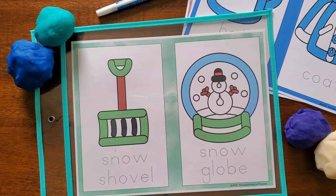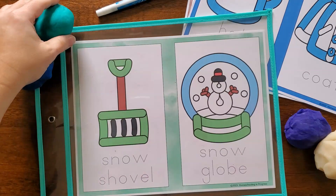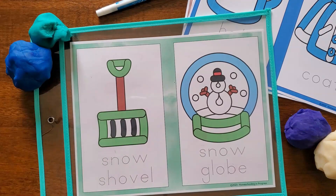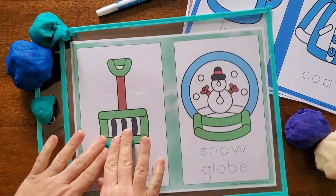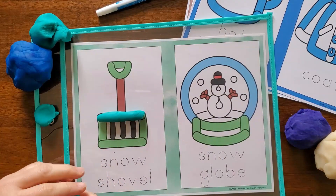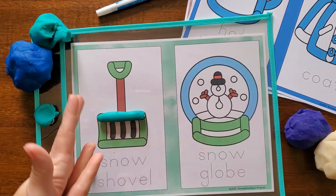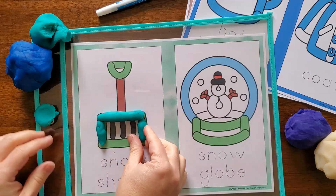This next activity shows one of my favorite materials for preschoolers and kindergartners — play-doh. Play-doh is so versatile and kids love using it. It's a great learning tool because play-doh helps kids develop muscle strength in their little hands, and those muscles are what they're going to use when they are writing or cutting. It's really good when they're young to use play-doh to strengthen their hands before they start holding pencils or worrying about writing.